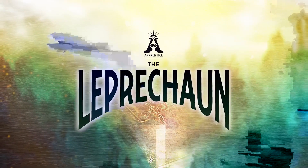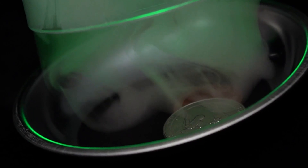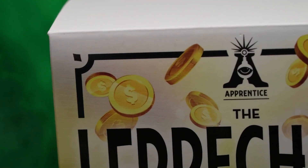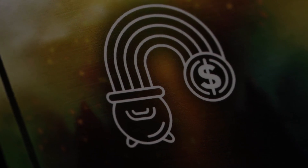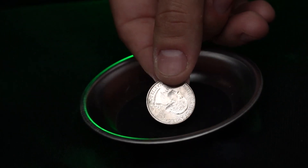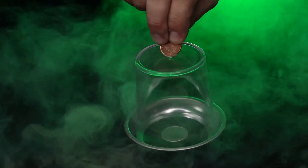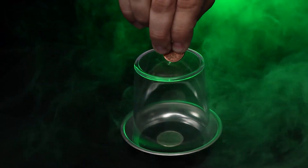Then you'll love the Leprechaun. Do you believe in Leprechauns? Well, you might after seeing this. As we all know, Leprechauns love coins. But how do they keep them safe? They place their coins under an enchanted cup. And anytime they want to add to their treasure, they just take a coin and magically push it through the top of a solid glass.